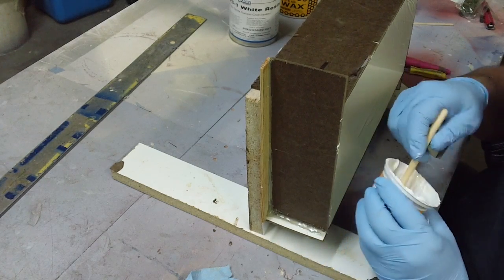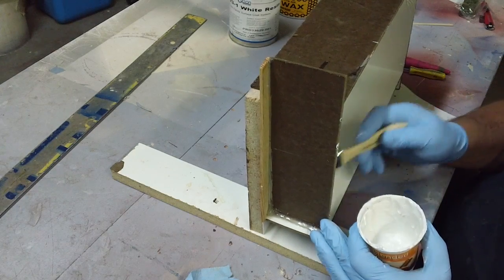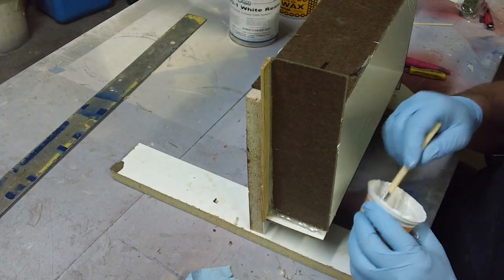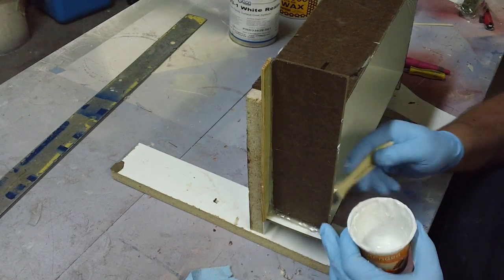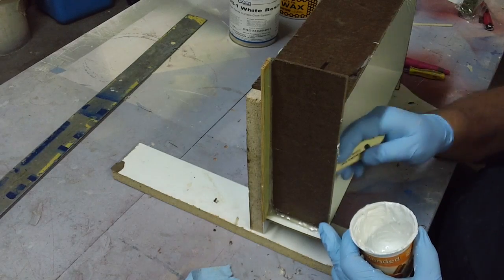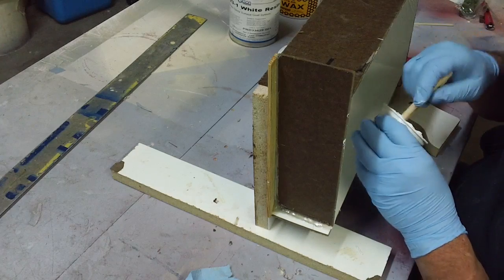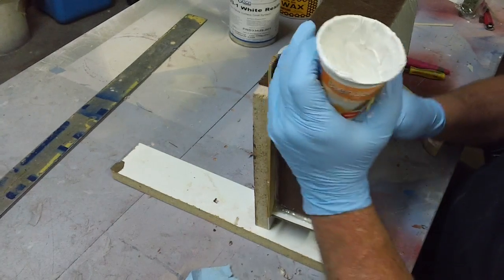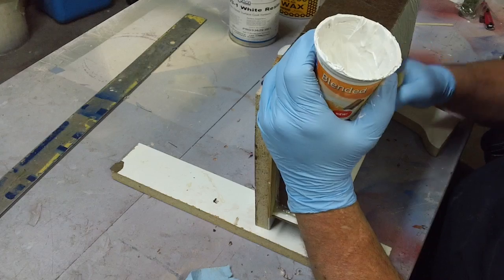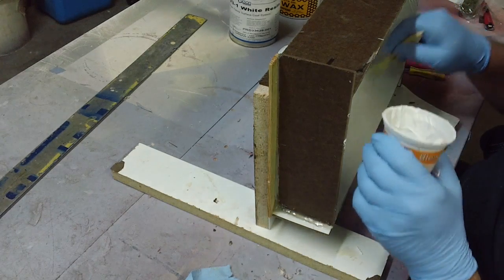Just a thin coat of this on the whole mold sides. A little bit goes a long way too — I mixed up 100 grams and that was more than enough.